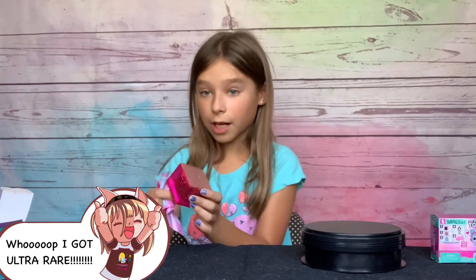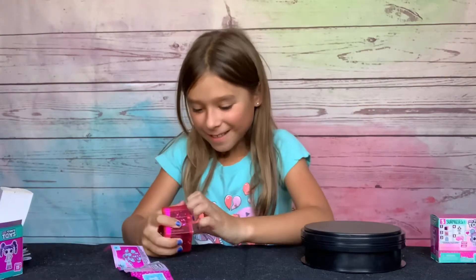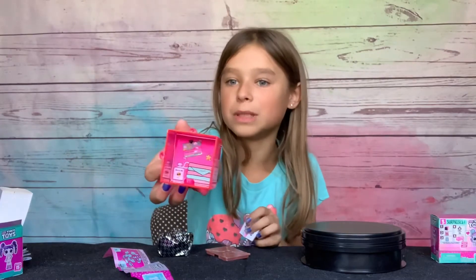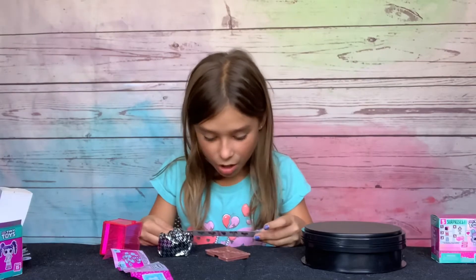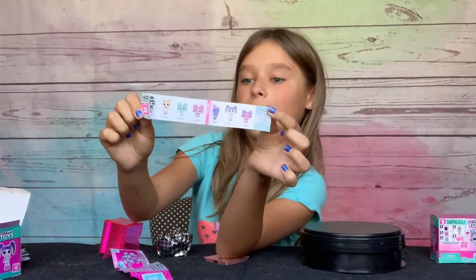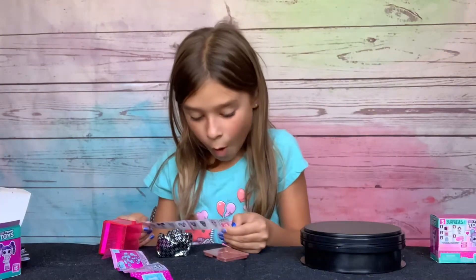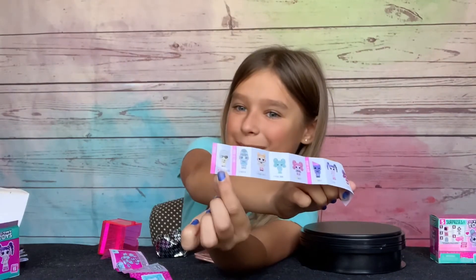Oh my gosh, did I get an ultra rare? It's a bronze color. I'm going to guess — Beach BB Perfume it says. I'm not really sure if it's perfume. I can't really tell which one it looks like. These are all the ones, and more on the back. I might have Photon Shine. I think I got the ultra rare — this last one here. She's so cute!